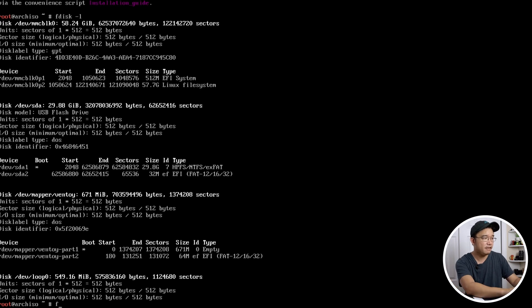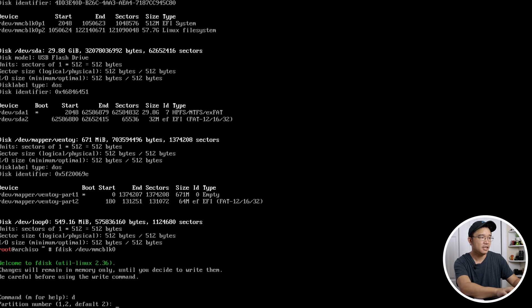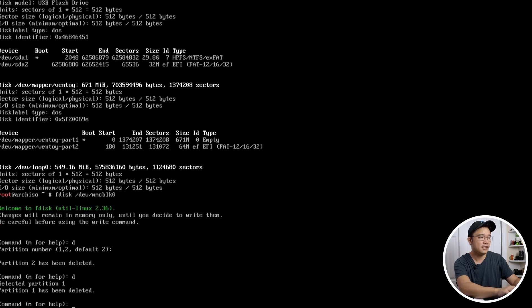Run `fdisk /dev/mmcblk0`. Once you jump into it, you want to delete all the partitions. You could leave them if you know what the previous install was, but I'm going to delete everything and start from scratch. Hit D to delete the second partition, then D again to delete the first partition, so you have no more partitions.